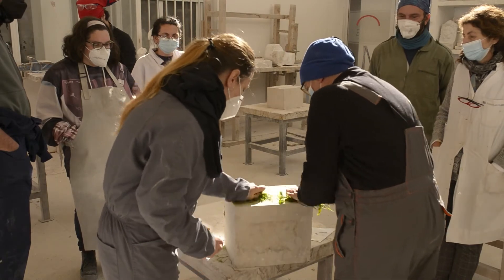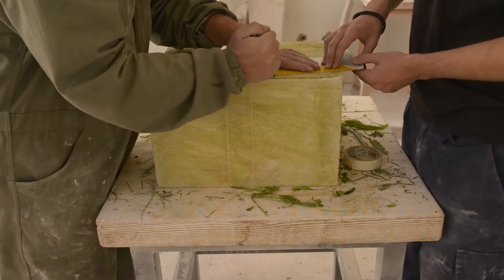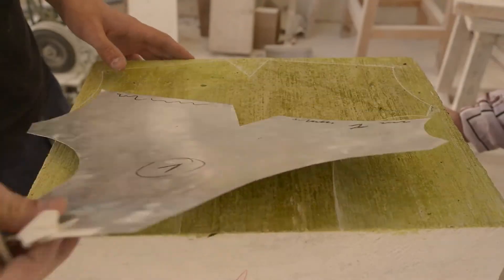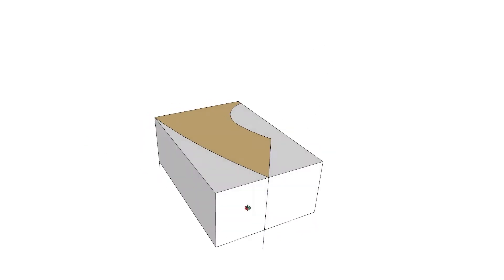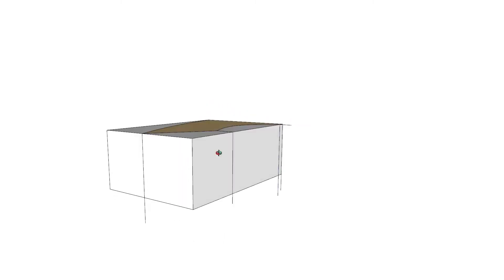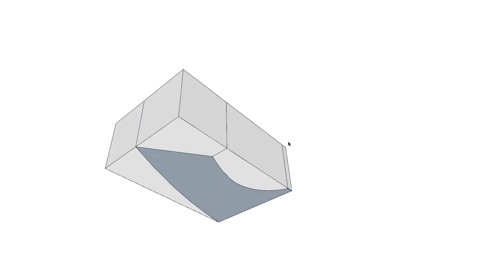Para facilitar el dibujo en las caras del bloque y evitar que éste se borre o se pierda durante el proceso de labra, podemos frotarlo con hierba fresca y señalar las líneas arañando con un punzón o punta afilada. Se sitúa la plantilla de la dobela sobre el bloque de piedra. Señalamos sobre una de sus caras la plantilla para dibujar con un punzón la cara frontal de la dobela. Prolongamos sus líneas esenciales sobre los planos laterales para poder colocar con precisión la plantilla en la cara posterior y dibujarla también.